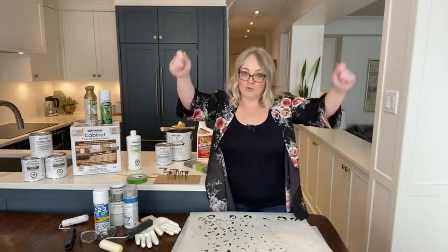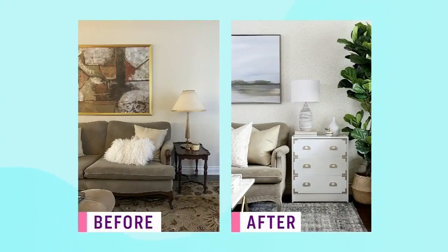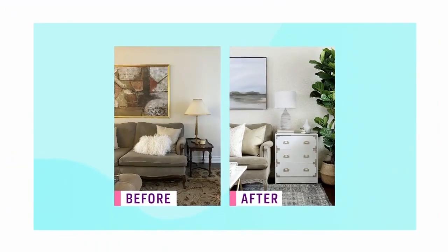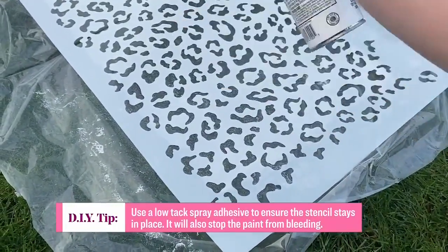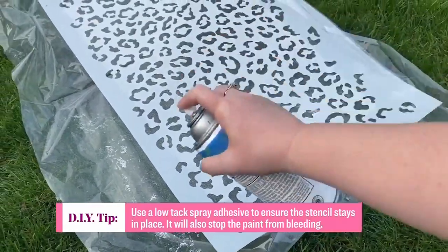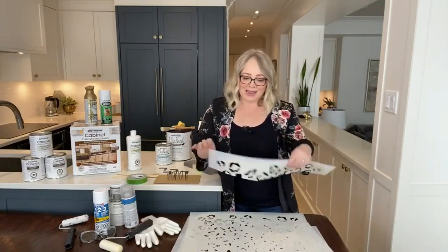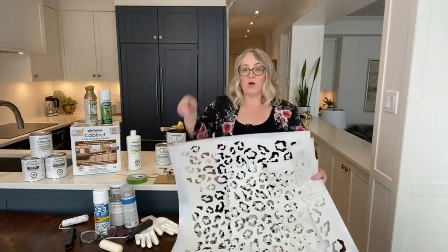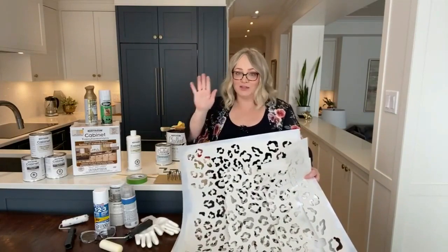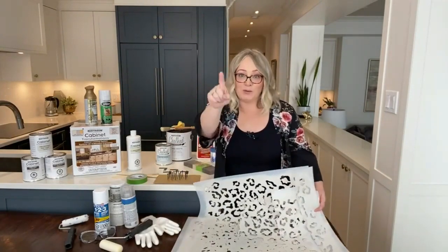When you're using more than one stencil, it allows you to put one up on the wall, stencil, take it down, put it aside to dry, and then grab the second one to put on the wall. You can work through the project so quickly. One of the most important secret ingredients for using stencils — certainly on the wall — is to use a low-tack spray adhesive. It creates a kind of post-it note stickiness. Low-tack, not permanent spray adhesive.